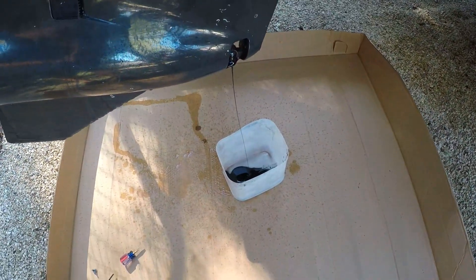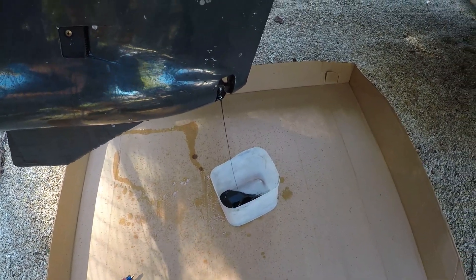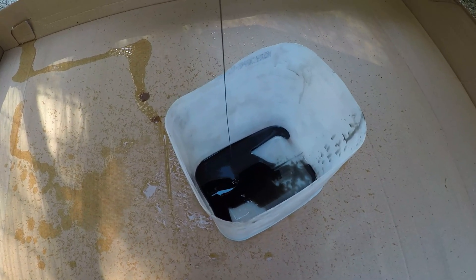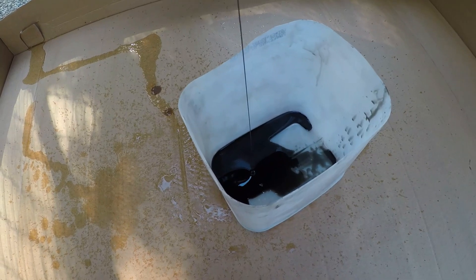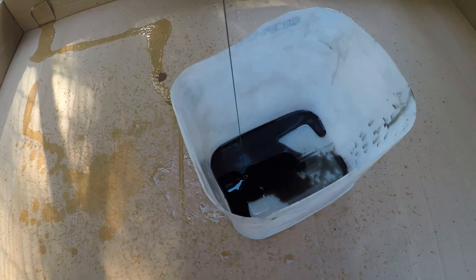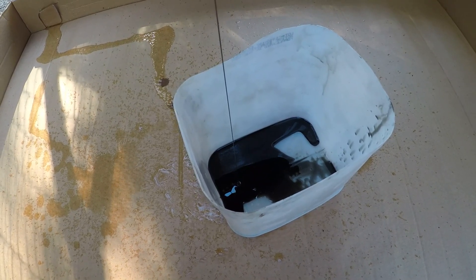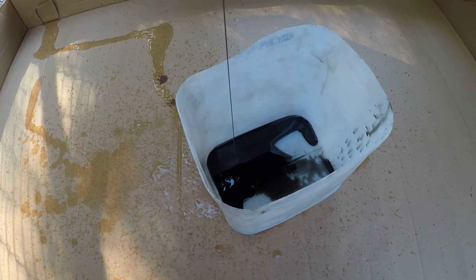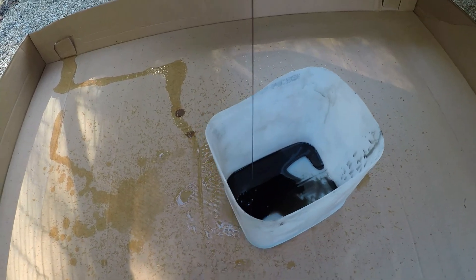That oil is black, so that's a good sign — but you'll see the stuff I'm going to be putting back in is actually clear. This is another reason why you want to start with a really clean catch pan, just so there are no other contaminants that the oil would mix with that would lead you to believe something was wrong with the lower unit. There's no water in this — water is heavier than oil so it would sink to the bottom. These engines haven't been used in about a week and a half, so the water and oil have had time to separate. I'm not really seeing any metal shavings either, so hopefully I'll get another year out of these.